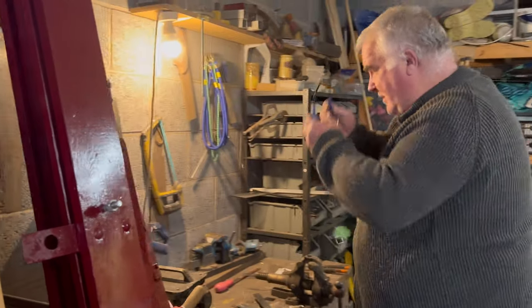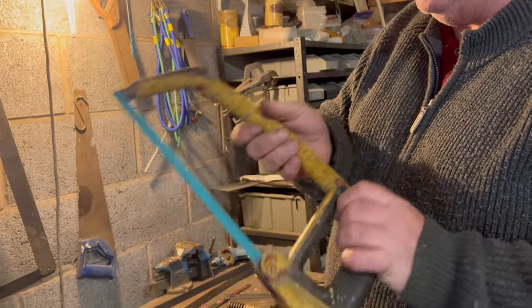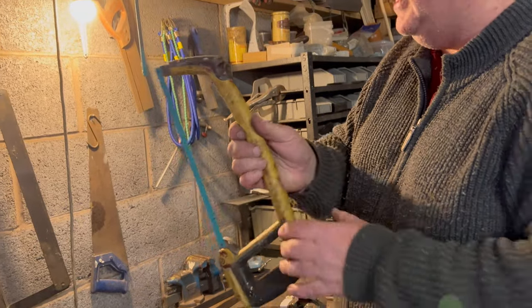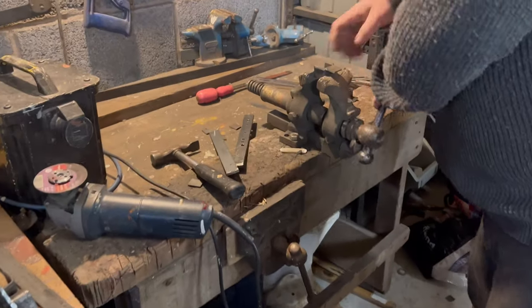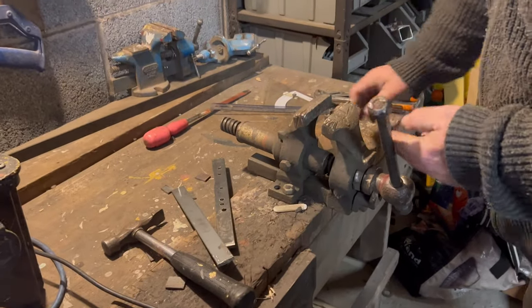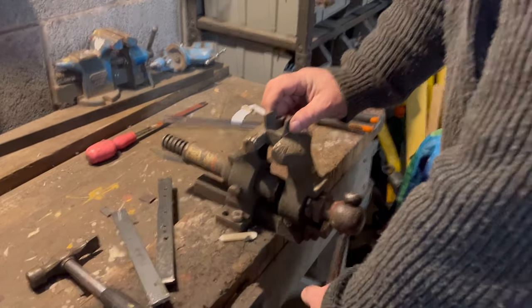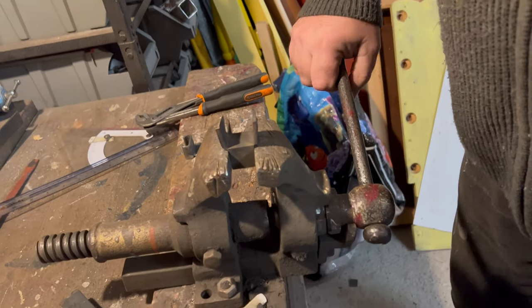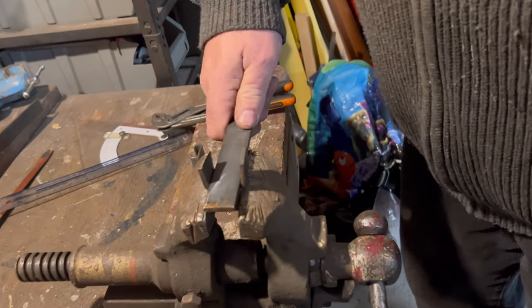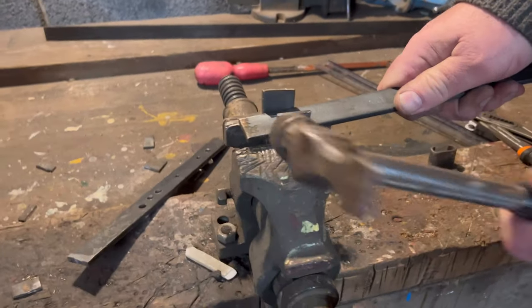You can also use one of these things here — a hacksaw — which only takes a couple of minutes longer. A nice good-bladed Eclipse blade in it and Bob's your uncle. So we've got that bit done. Just be careful — sometimes you do get it hot. We're just going to offer that into the vice like that. That's our word of the week — 'making sense.' Now we do a bit of thumping.